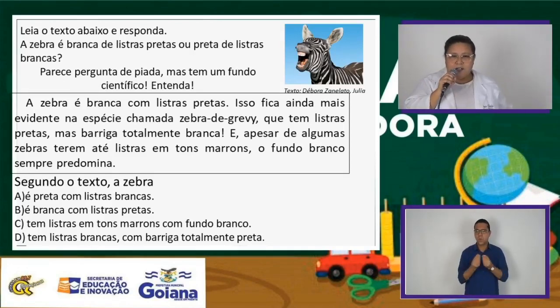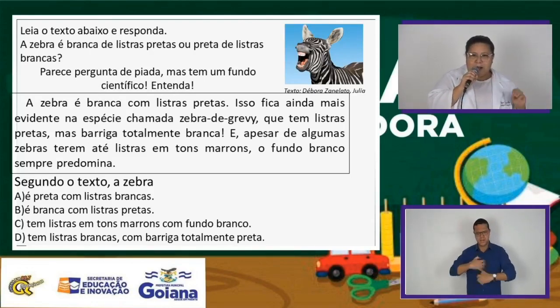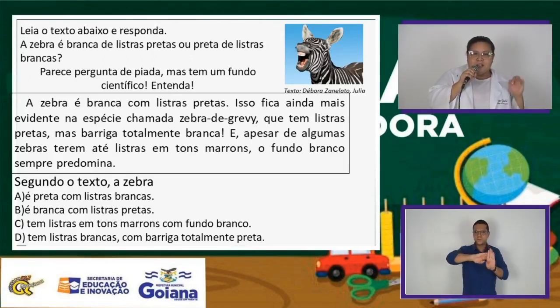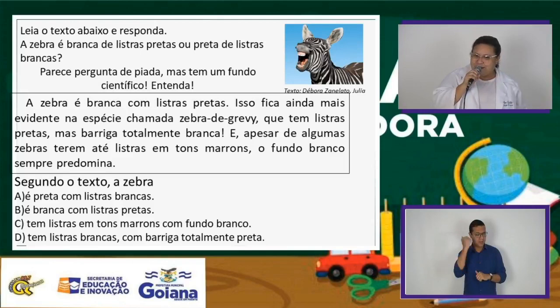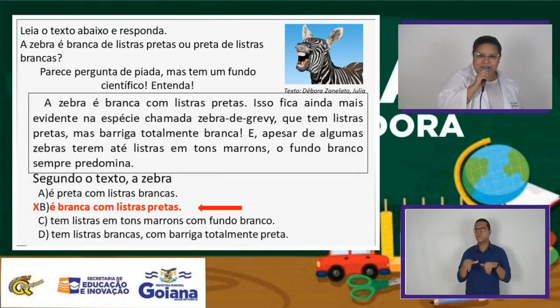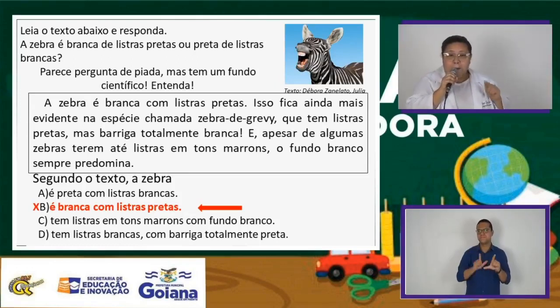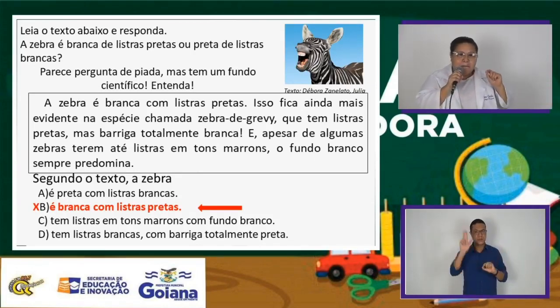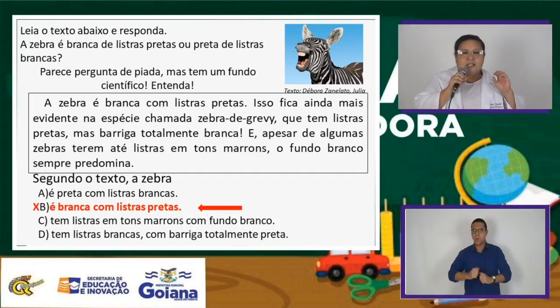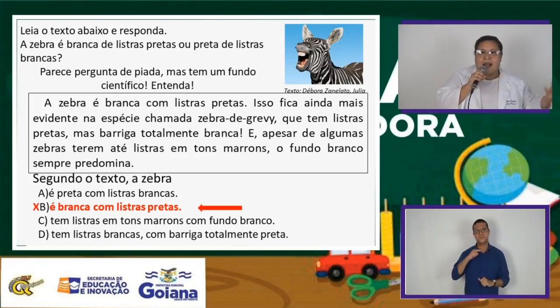Segundo o texto, a zebra é: preta com listras brancas; branca com listras pretas; tem listras em tons marrons com fundo branco; ou tem listras brancas com a barriga totalmente preta? Na prova, você iria marcar a alternativa B, a letra B. Porque segundo o texto, a zebra é branca com listras pretas. Isso é uma informação bem explícita, bem clara que vem no texto. E isso é uma das normas de avaliação na provinha do concurso.